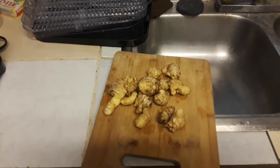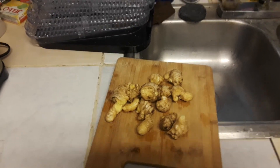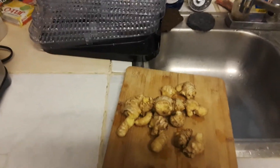I haven't made a video in a while. This video is going to be very short because this is the beginning phase of making dehydrated powdered ginger, made from fresh ginger grown in a pot right outside my back door.